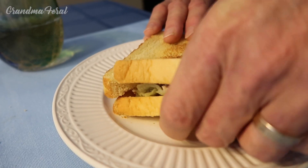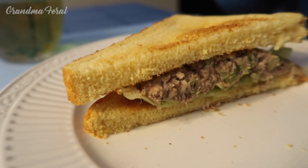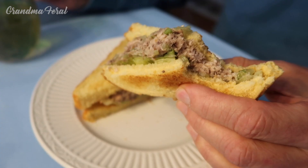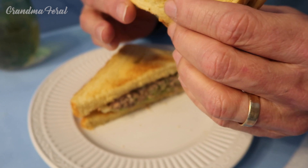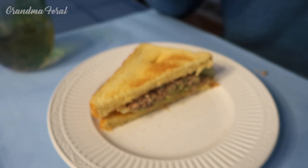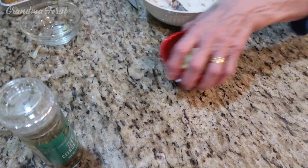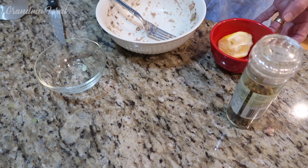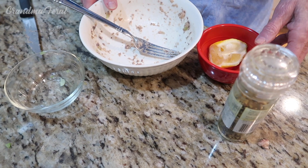How's it taste, grandpa? Tastes like tuna. Really good. Delicious. See, I tricked grandpa today — he thinks his sandwich was tuna. He really doesn't like sardines, but he's enjoying his sandwich today.